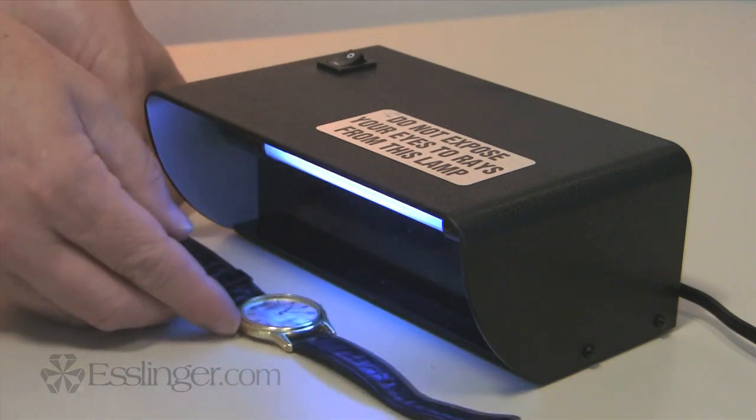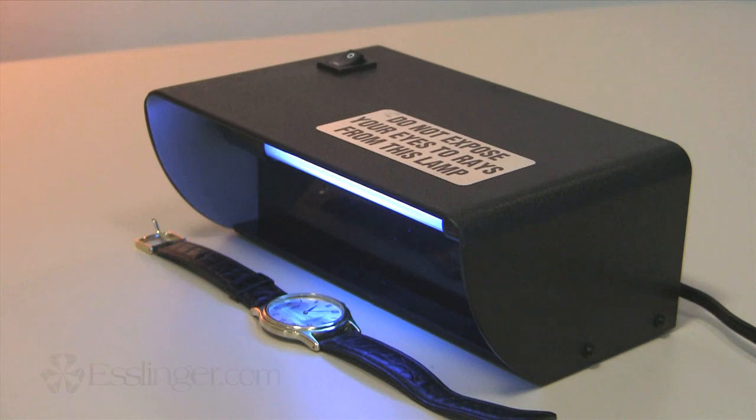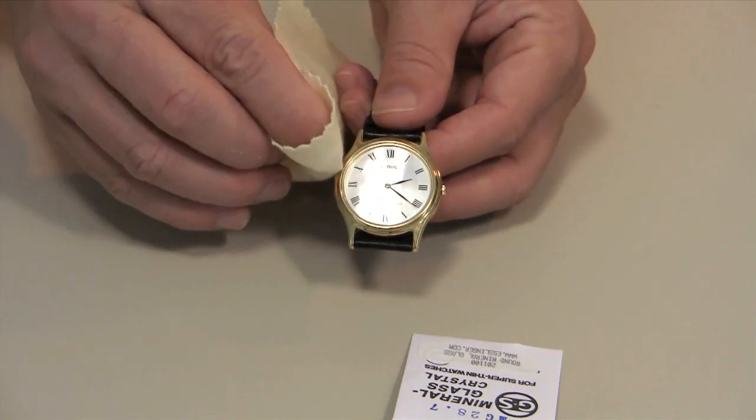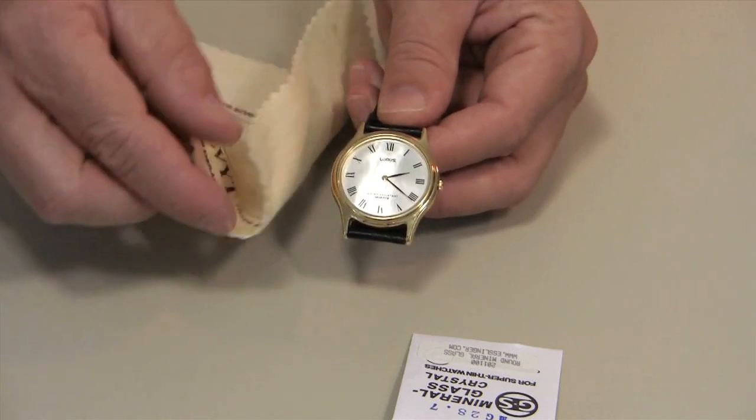This adhesive bonds well to crystals, glass, plastic, and metal when exposed to daylight or an ultraviolet lamp, and it only takes two minutes to dry. And best of all, only the adhesive in the repair will cure, allowing you to easily wipe up any excess crystal glue.